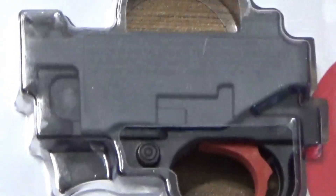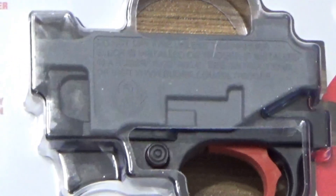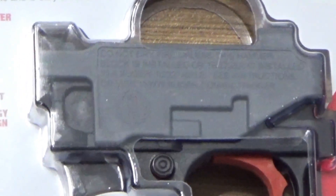This trigger breaks at two and a half to three pounds, so I'm really excited about it. Thanks for watching my videos and I hope you enjoyed it. See you next time.